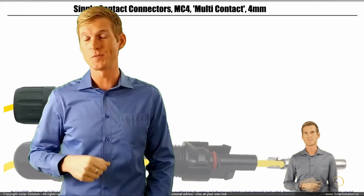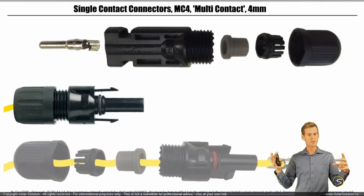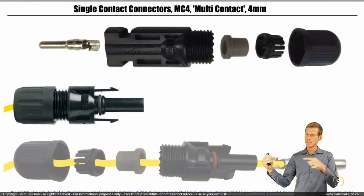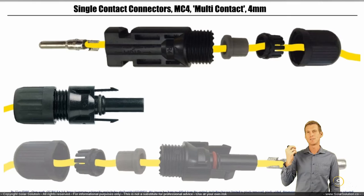Now let's do the same for the male connector. We have an end cap, the plastic body, and between those, two components that make it weatherproof. Then we have the metal bit on the end where we actually connect the wire to. The wire goes through all the components and we clamp the metal part on there to make the electrical connection.